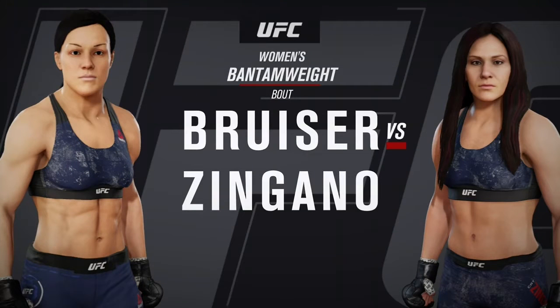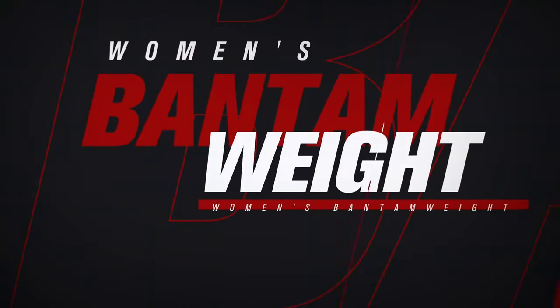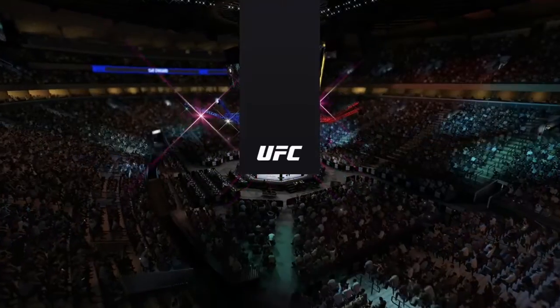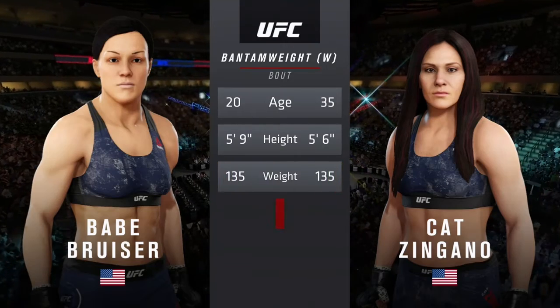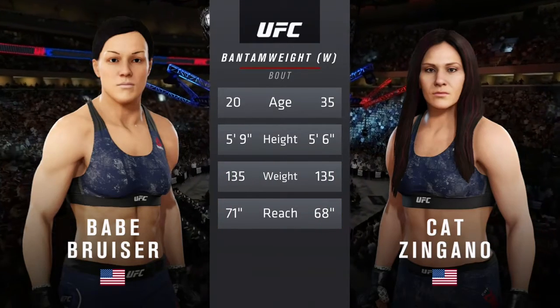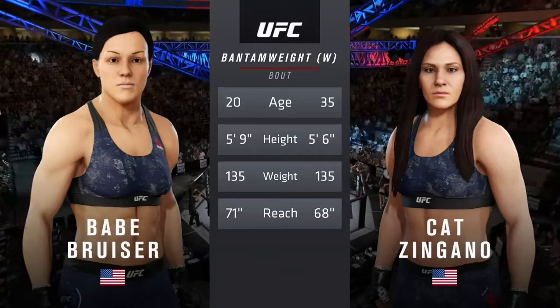Coming up next, it's a UFC women's phantom weight division matchup. And here is tonight's tale of the tape. How about the age discrepancy here — more than 15 years apart, with some differences in height and reach as well.